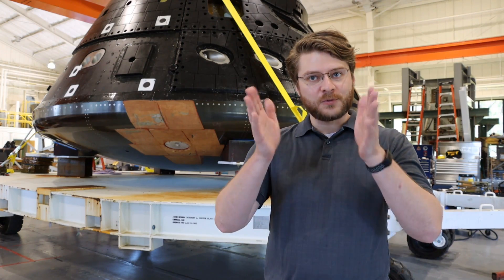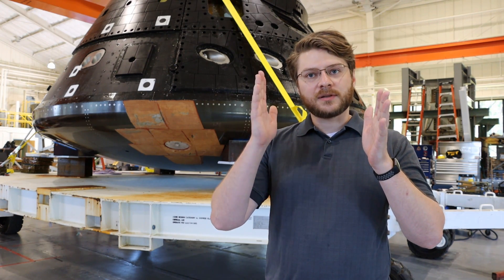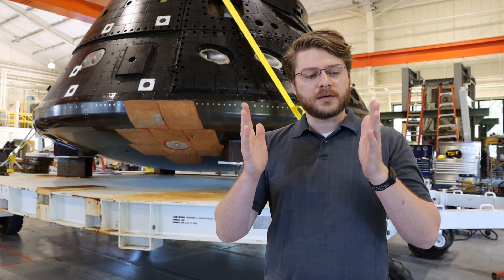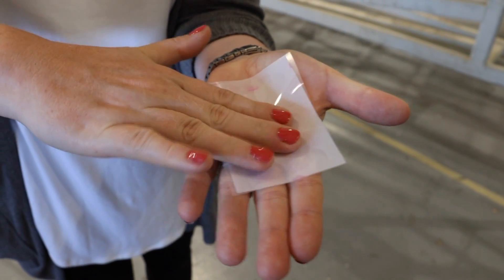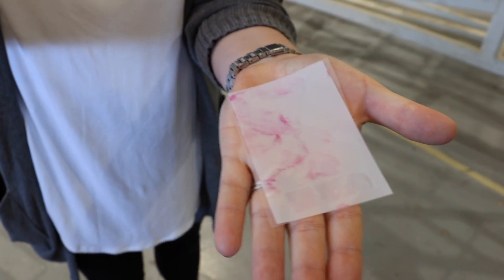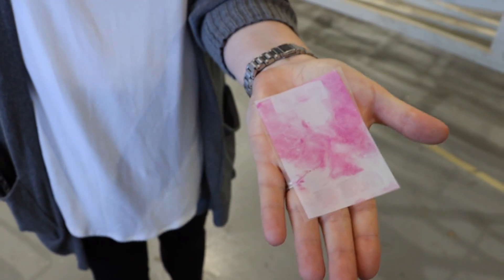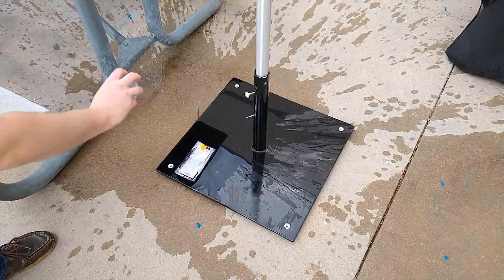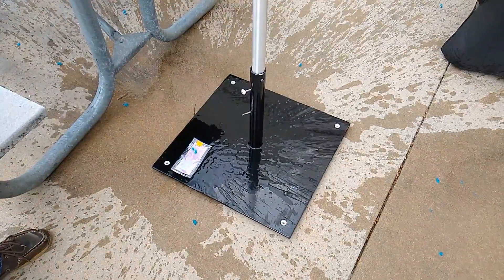The way it works is that there are two films. One of them has more of a — you can think of it as an ink — and then one of them is a development side, kind of like what you would get for photographs. These two films come separate, so we have to cut them both down to size and put them together. Whenever you break the ink side, that puts the ink over on the development side, which then registers the different colors.